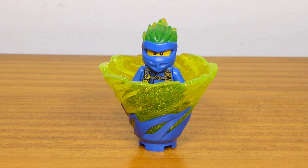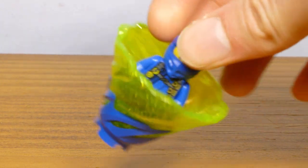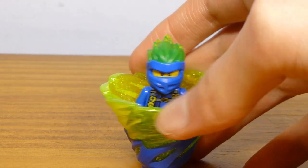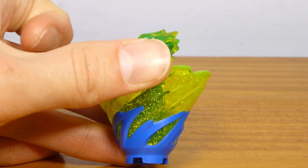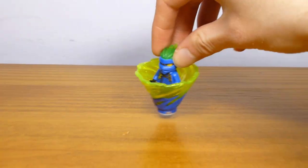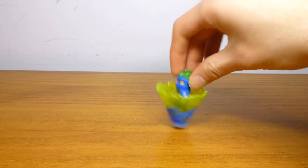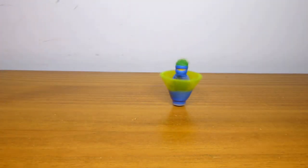There's no real side build in this set, but we do have this Spinjitzu piece for Jay. It's an exclusive color scheme for the set with that transparent, glittery, neon-yellowish color. The mask really heavily looks like it's trans-green because of the blue underneath it, but at the tips where there's no blue plastic directly inside, it does look like the same color. This is just built to show you what it looks like — I took the bottom piece off because it doesn't stand up without it. This spinner works like normal spinners where you spin it like a top, though it is really hard to spin these ones up well.